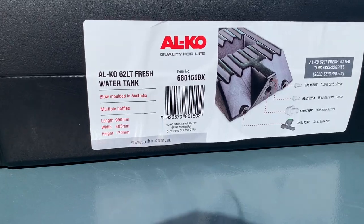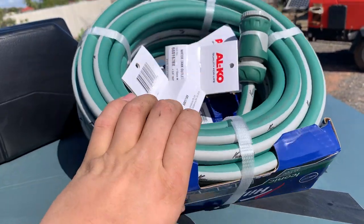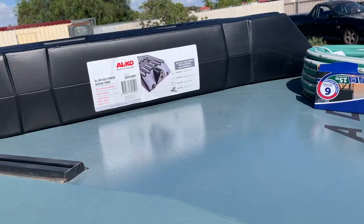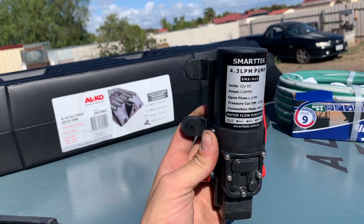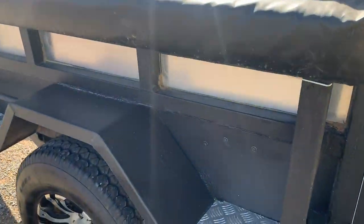I took a quick trip to Super Cheap Auto to see what they had, and they actually had quite a bit. We managed to pick up an Alco 62-litre water tank, some garden hose to run straight under it, all the fittings, and a Smart Tech 12-volt pump doing 4 litres per minute — that should do the trick perfectly.